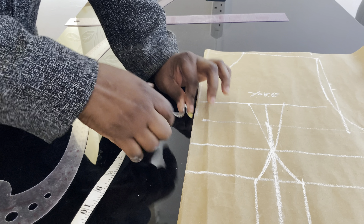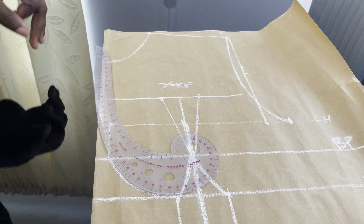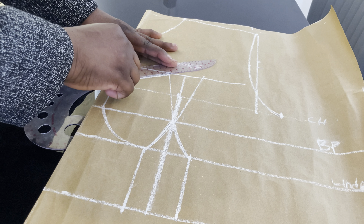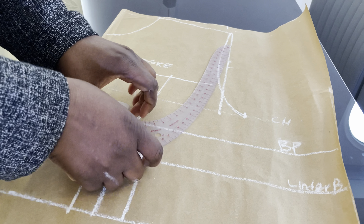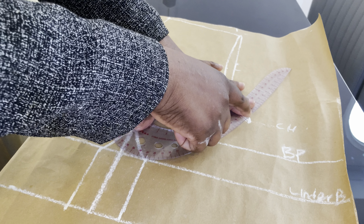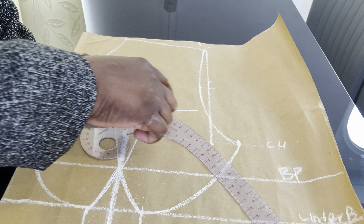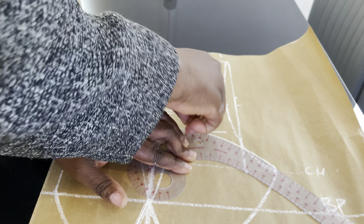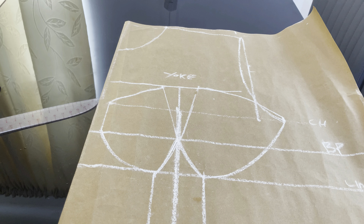We're going to connect the cups. Place your curve ruler this way for the first cup. For the second cup, place your French curve from the underbust to meet with the bust line measurement. Then connect the second cup to meet with the first line measurement as well, connecting it to meet with the 1-inch mark.